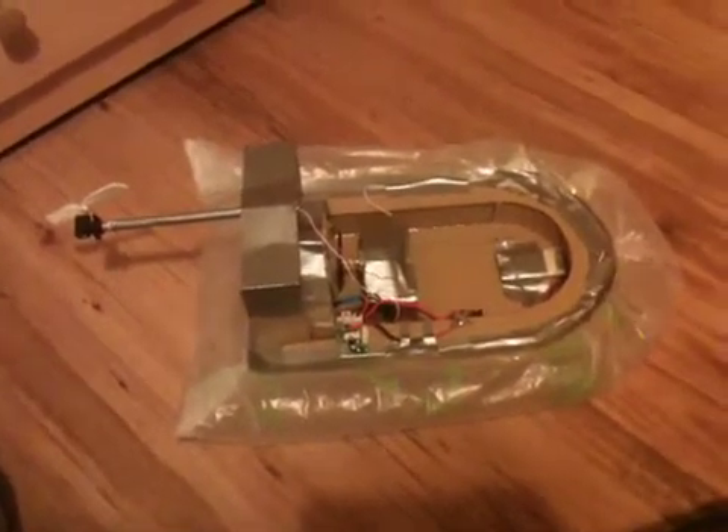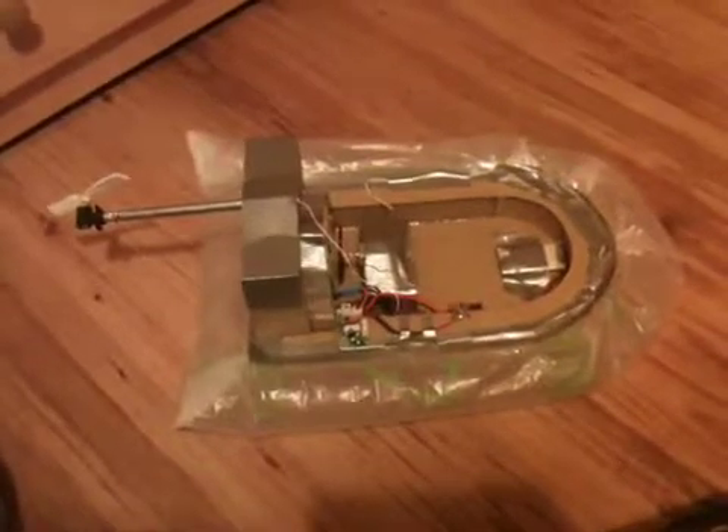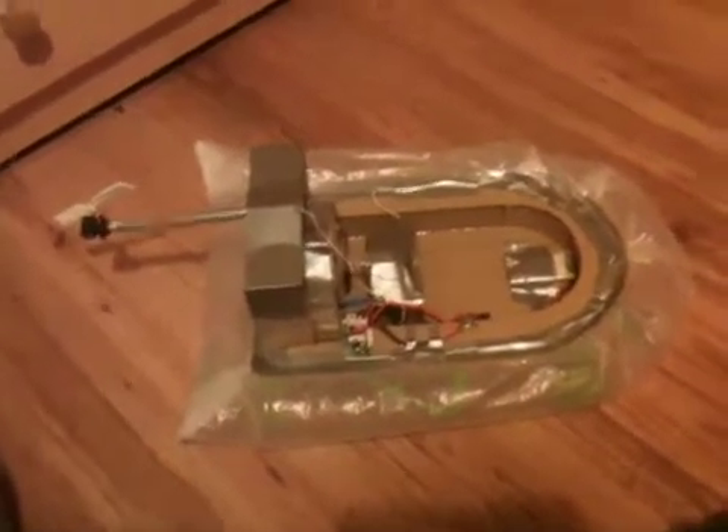Hello guys, it's me again. I'm back with another video of my hovercraft. I'd like to say it's in full working order, but unfortunately the motor off the back of the chopper that I was using has burnt out.